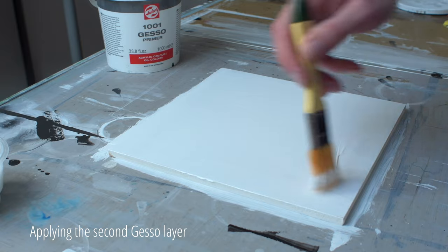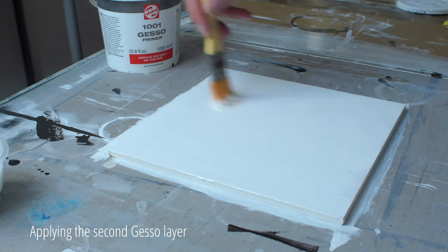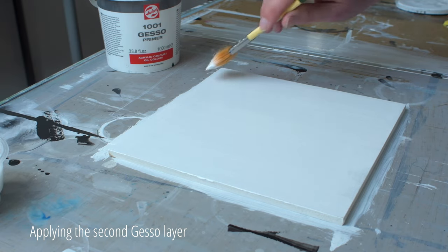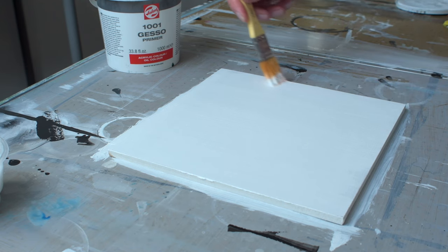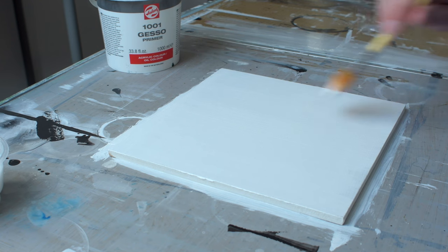It's important that you paint parallel to the panel. When there are still paint strokes visible at the end, they follow the direction of the panel nicely. Diagonal stripes on the background come across as very restless, and you absolutely don't want that.